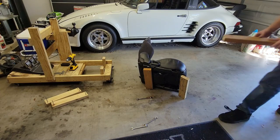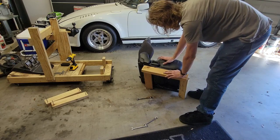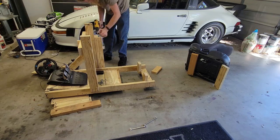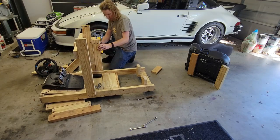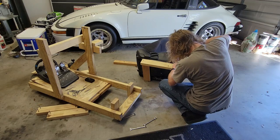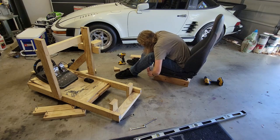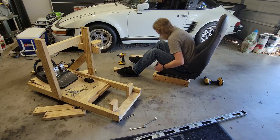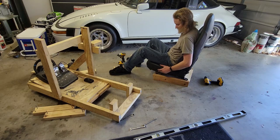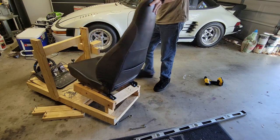Now that the seat is bolted to these two-by-fours, it's time to measure out and cut a couple pieces of wood to complete the frame. Since I want to conserve wood, I'm going to steal the upright on the rig for the H-shifter as I will be moving that to another location. The frame is completed, so now I just need to test that I can move the seat using the seat rails. All checks out, and now it's time to figure out how I'll be mounting it to the rig itself, but first I'll need to install the steering wheel to see where everything's at.